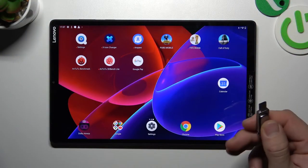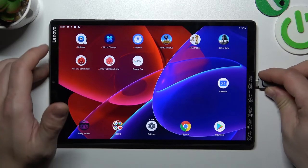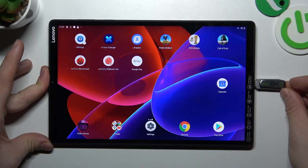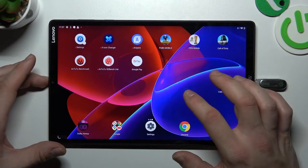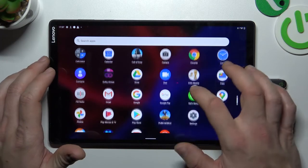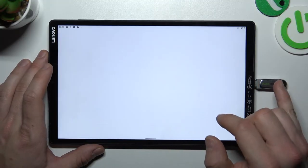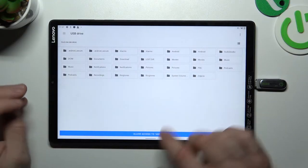In the beginning, make sure that your pen drive has a USB-C stick, and then simply plug it to the charging port in your Tab. Now you can go to Files and browse your USB-C stick from this menu.